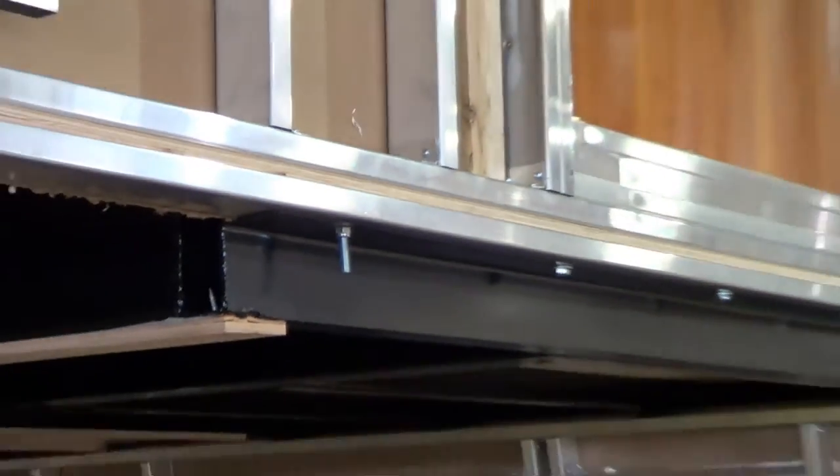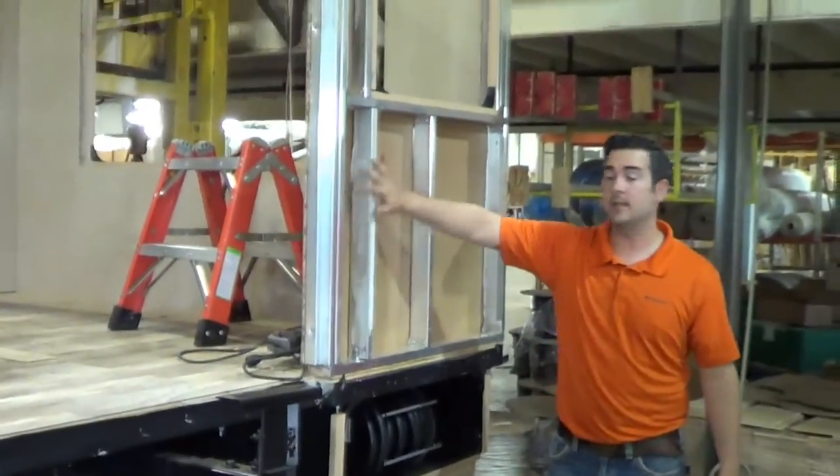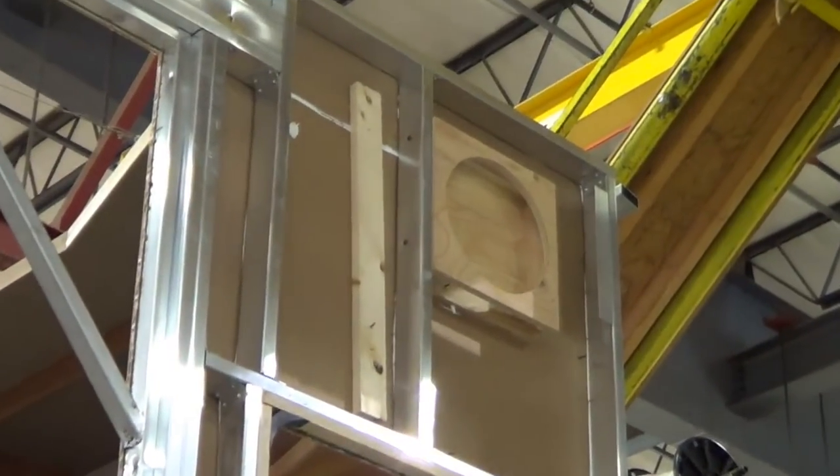The constructed sidewalls are then carriage bolted to the frame. The sidewalls are some of the thickest in the industry at 3¼ inches thick. The thick walls provide better insulation and considerably more sound dampening from the outside.